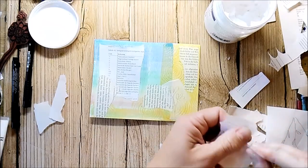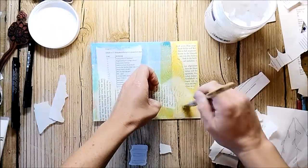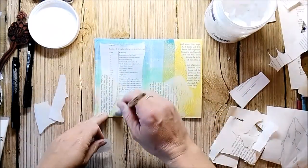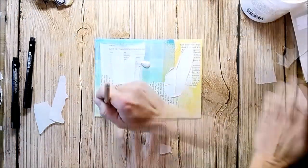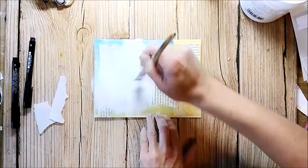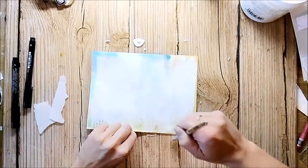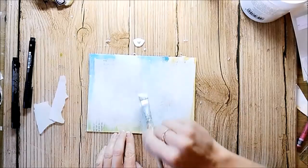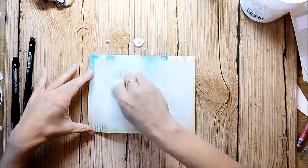I'm using old book pages and also some deli paper that has some scribble marks on it. I used a bit too much of the gesso, so I'm using a wet baby wipe to bring back some of the background.